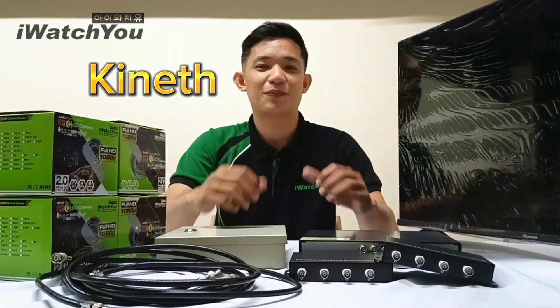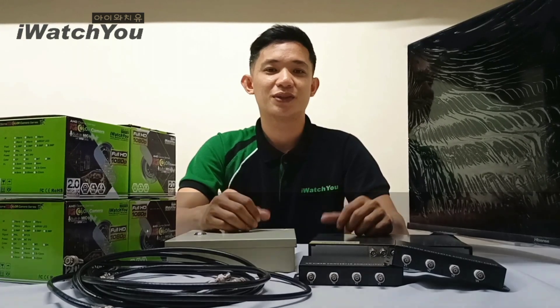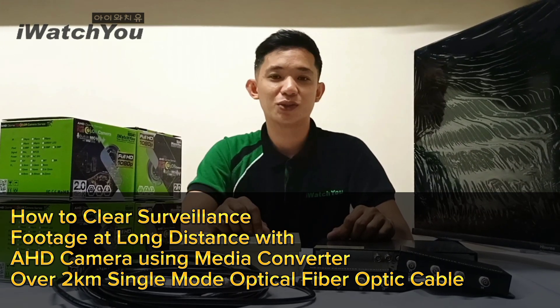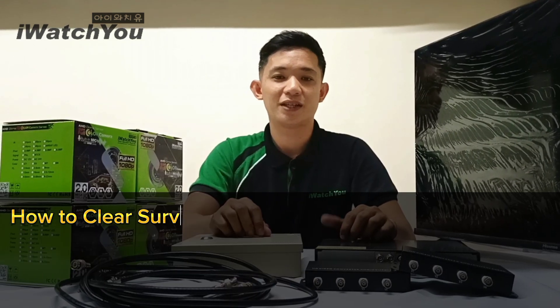What's up guys, I'm Kenneth of OPI Pinoy and for today's tutorial, I'm gonna show you how to clear surveillance footage at long distance with an HD camera using a media converter over 2km single mode optical fiber optic cable.